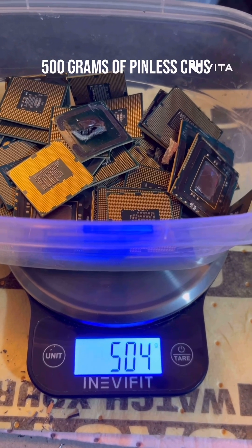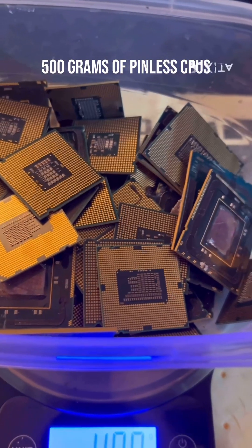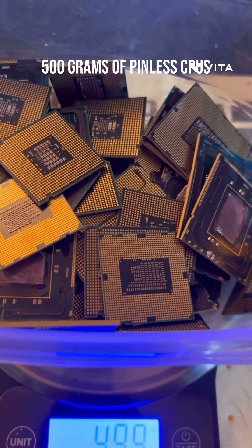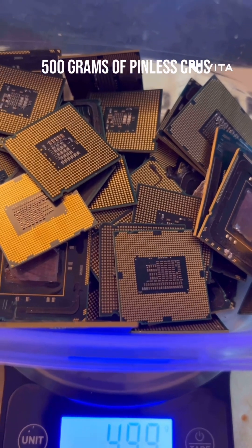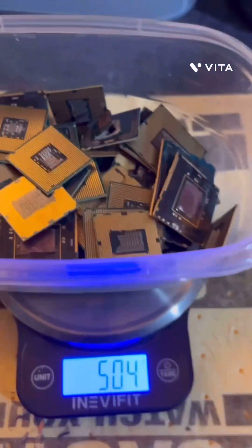So it's 504 grams of penless chips. They have the crystals on them, so I don't know what they have to do with that. I felt like running through AP to get the foils and then hydrochloric acid with some bleach. We'll see how that goes.